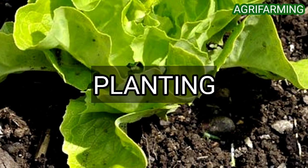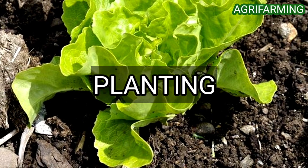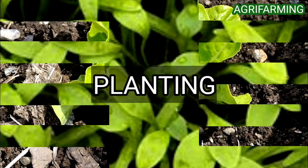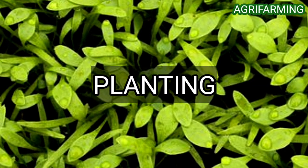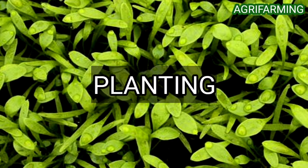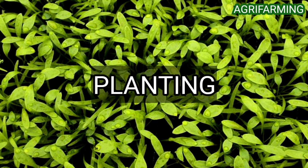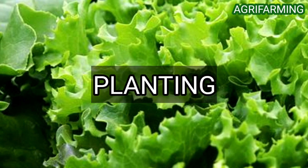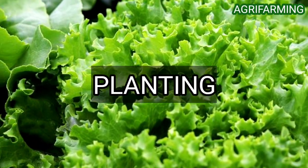Lettuce growth will be inhibited by temperatures above 33 degrees Celsius. Organic lettuce for seed production can be either transplanted or direct seeded, as in standard lettuce production. Transplanting allows a longer growing season and additional pre-planting cultivation. In seed production, transplanting also provides an additional opportunity to rogue off-types before putting the transplants in the seed bed.